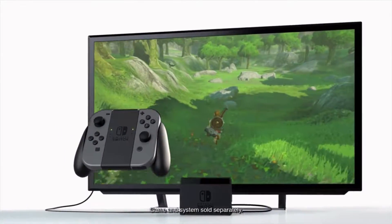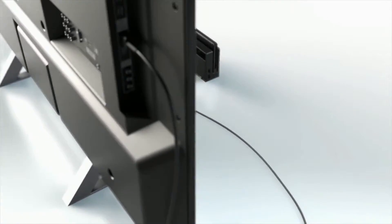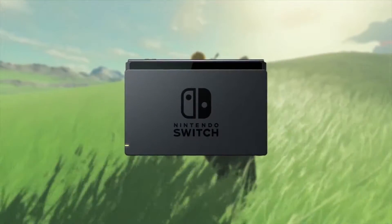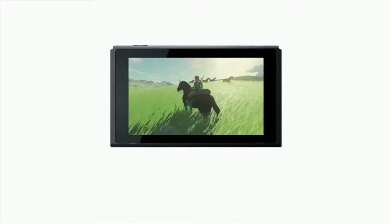Nintendo Switch is a home video game console. You connect it to your television to play games, but what sets it apart is when you want to play away from your TV, you can remove it from the dock, get up and go.